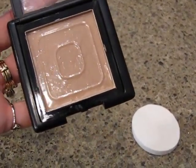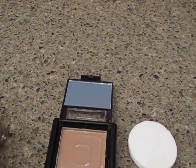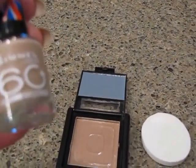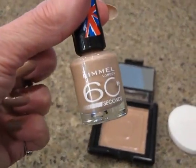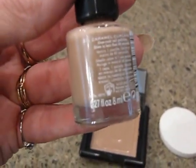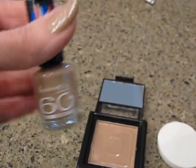This is for like powder, so I wanted to get a color that would be powder-colored. And I had this on my nails and I thought, hey, that is about the color of foundation. This is the Rimmel 60 Second, and the color is Caramel Cupcake. I'm thinking that's just about the color of a powder.